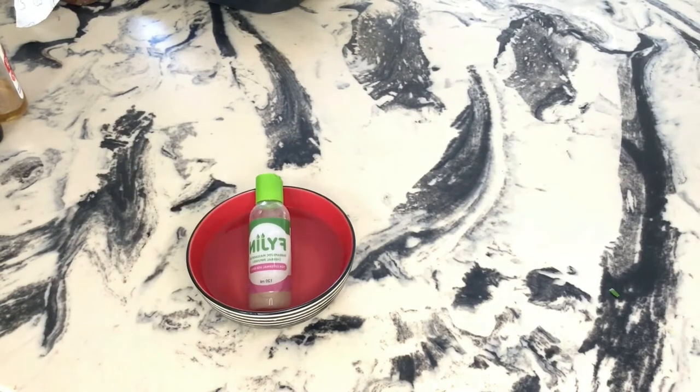Now let's get to how I apply this mixture. I have water — just tap water, nothing fancy. Sometimes I'll add apple cider vinegar, because apple cider vinegar is good for your hair. Your hair loves water. Please give it water.